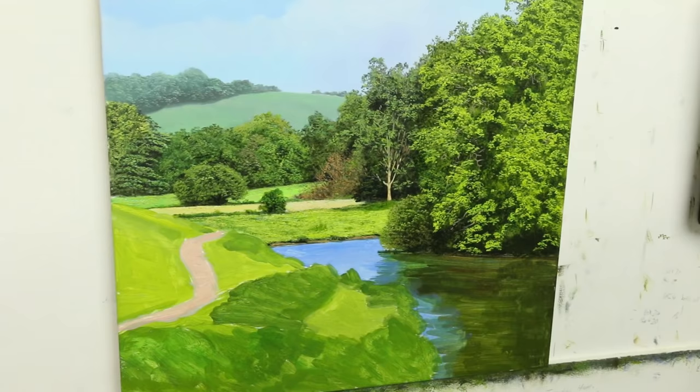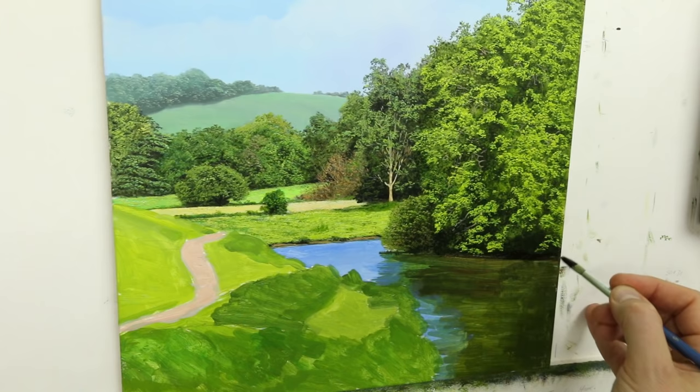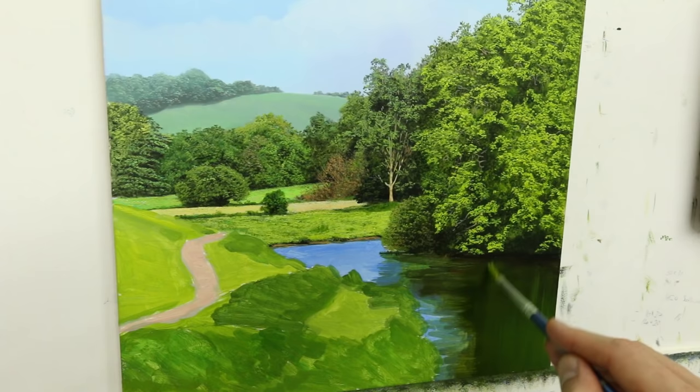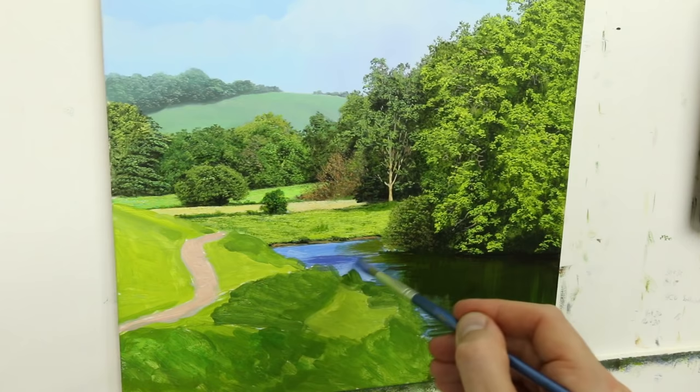I've finally finished that tree. Notice how I've got the camera set just so it cuts my hair off — it's looking a bit... I need a haircut. Time to do the splishy-splashy bit.